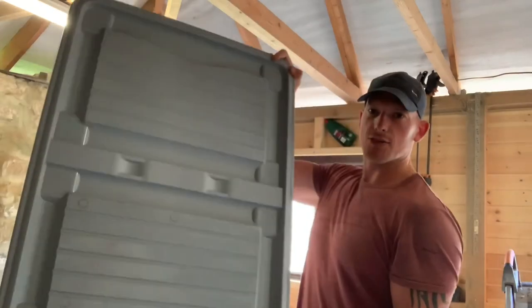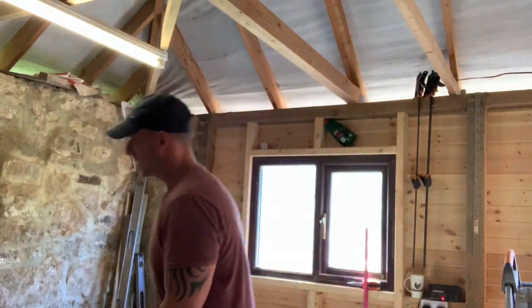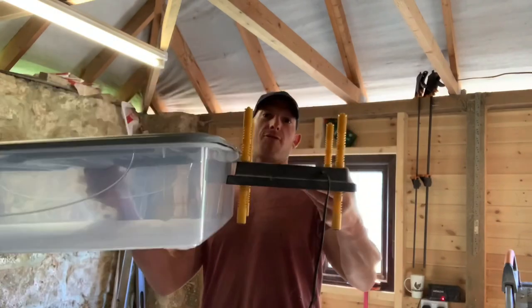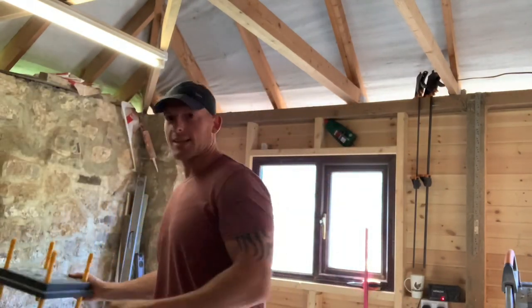I'm going to attempt to make this into a quail brooder. This is the heat plate that's going to go in, but obviously it doesn't fit at the moment, so let's get started.